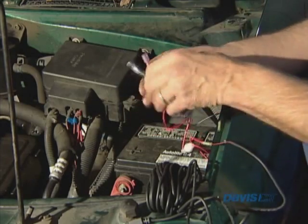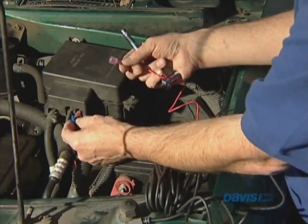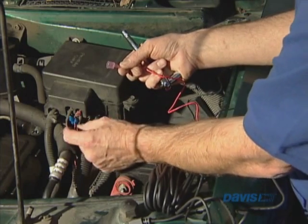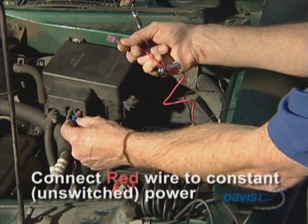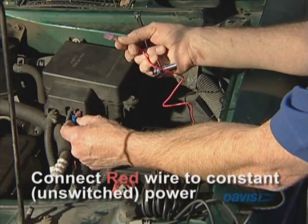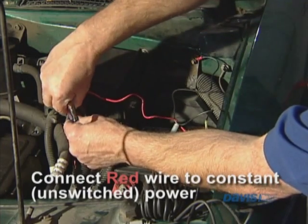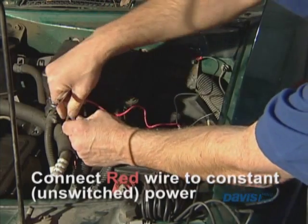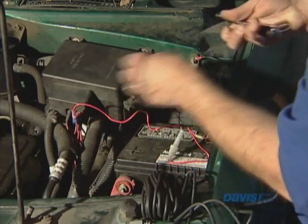And the positive — because I have this male quick disconnect on — I've added on this blue female quick disconnect to a place where there's unswitched power. When I say unswitched, it means whether the key's on or whether the key's off, there's still 12-volt power here. And I'm just going to connect this up, and it plugs right in. And that's how you connect up the 12 volts and the ground.